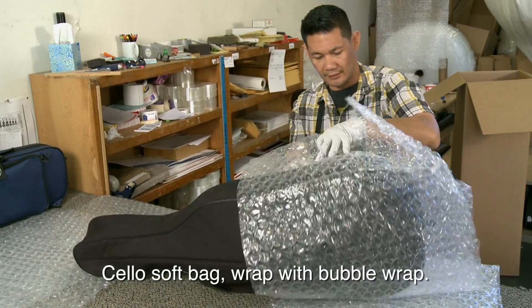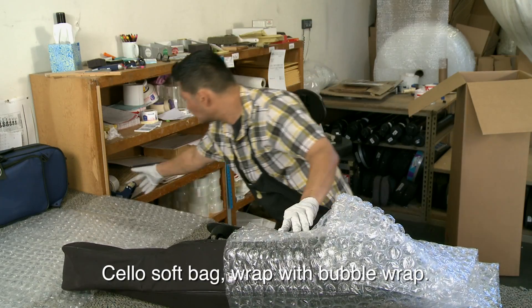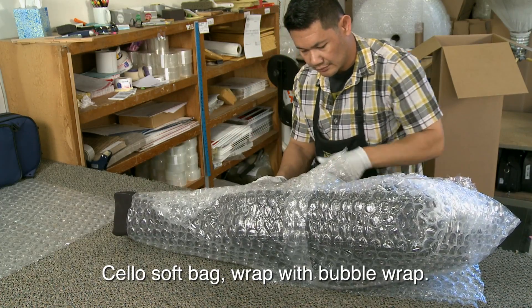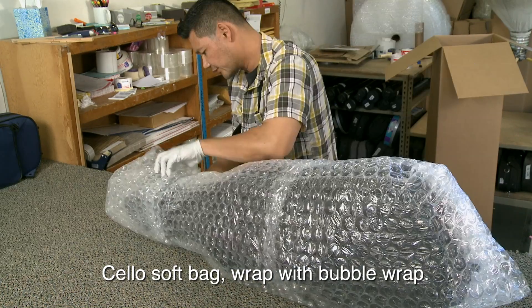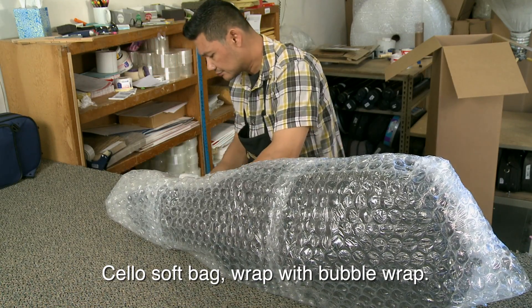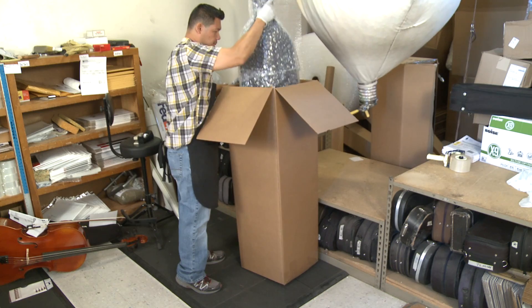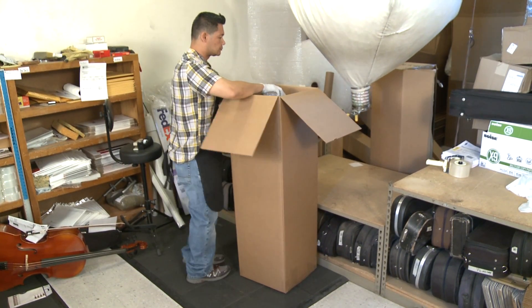If you're packing a cello in a soft bag, completely wrap the cello in its bag with bubble wrap. Then surround it with styrofoam packing peanuts.